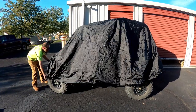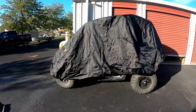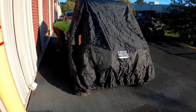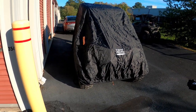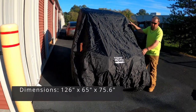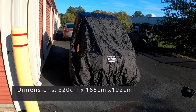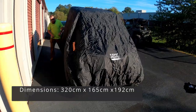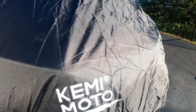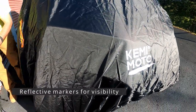Once you get it all secured, it makes it all the way down to the tires, giving you good wind, dust, and snow protection. The unit has secure straps you can utilize to keep the wind from blowing it around. It was easy to set up and take down, and it doesn't take up a lot of space. Just check the dimensions to make sure it fits your model.